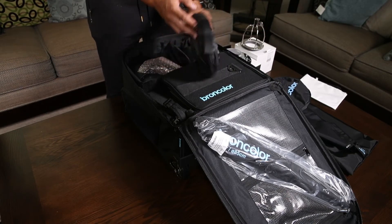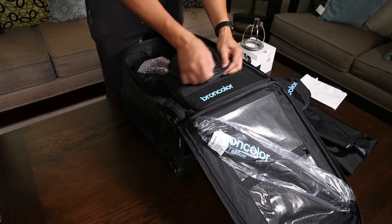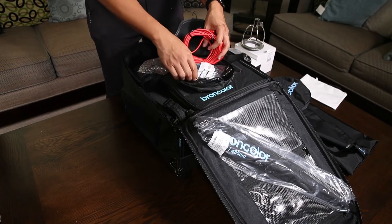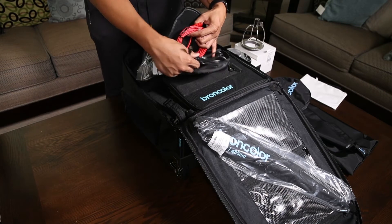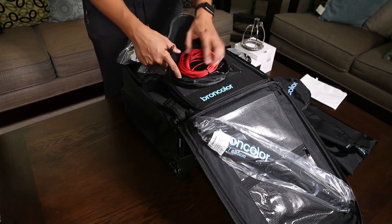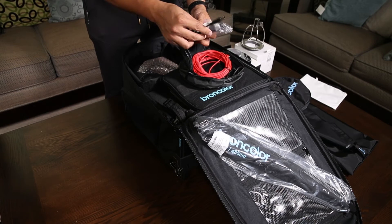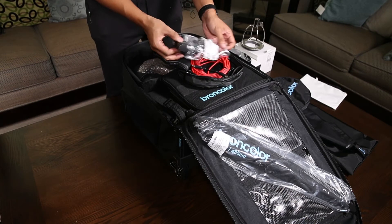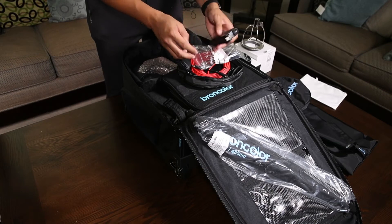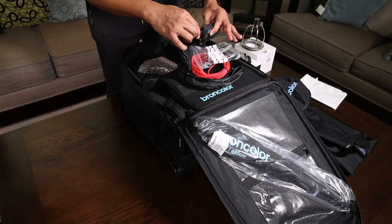I'm assuming this is the sync cord — alright, sync cord. And what looks like a power adapter, assuming that's for the charger. I think this is the adapter for the continuous light.